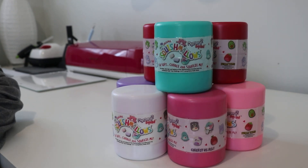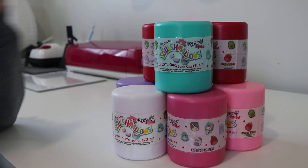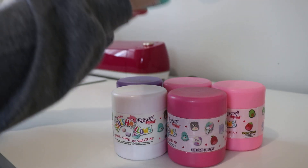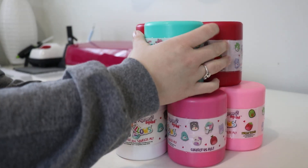Hey, what's going on guys? I'm back with another video. This is recorded the same day as another video, so I just wanted to put that out there. I do have a bunch of mystery capsules — I have 8 of them.